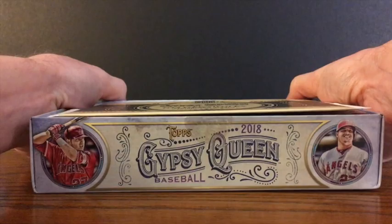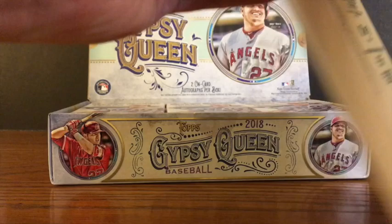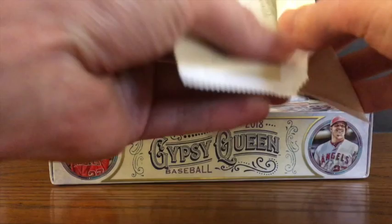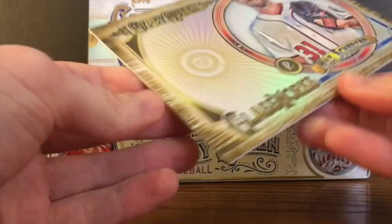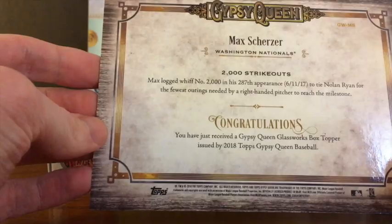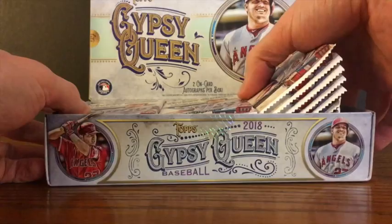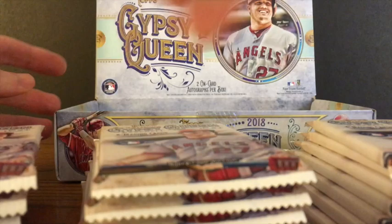We also get to start off with a Glassworks box topper. Every box has a box topper. It comes sealed, exclusive to hobby boxes. We'll open this up first and see what our Glassworks box topper is. It is a Max Scherzer — kind of a big jumbo card. I don't see a serial number, but it is the Max Scherzer Glassworks box topper. So that's how we start things off.